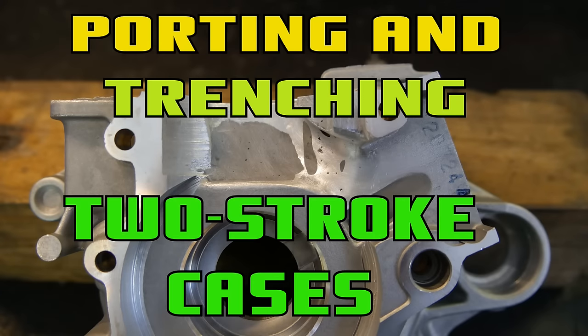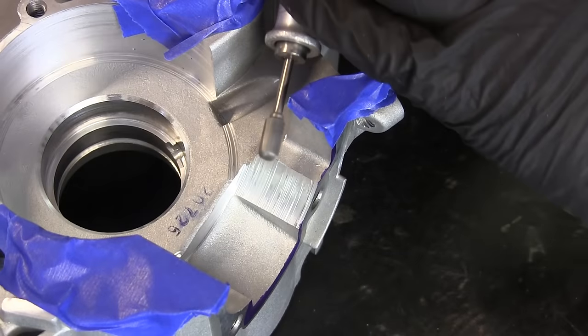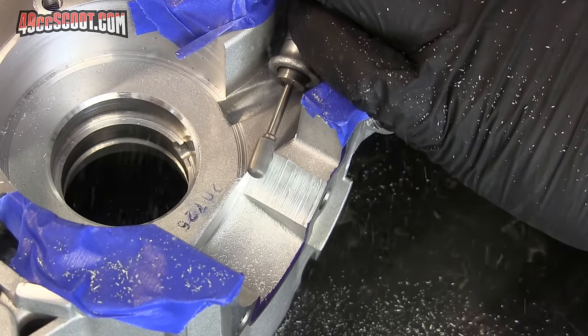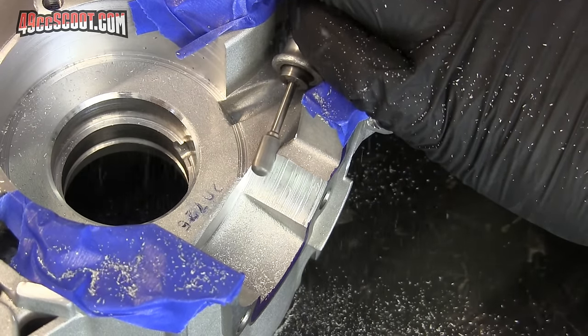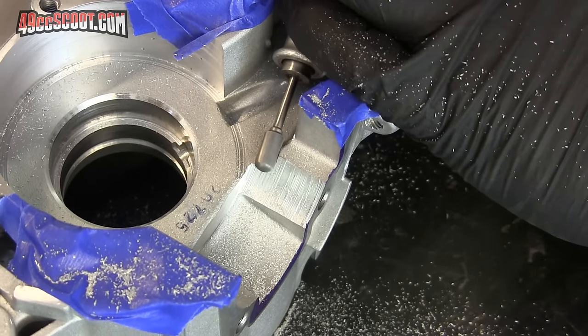This video is all about port matching and porting or flowing two-stroke scooter engine cases. More specifically, I'll be showing you the process as I worked on the cases for my last bored and stroked 103cc Chinese horizontal Minarelli clone, but the general ideas should apply to many engines.